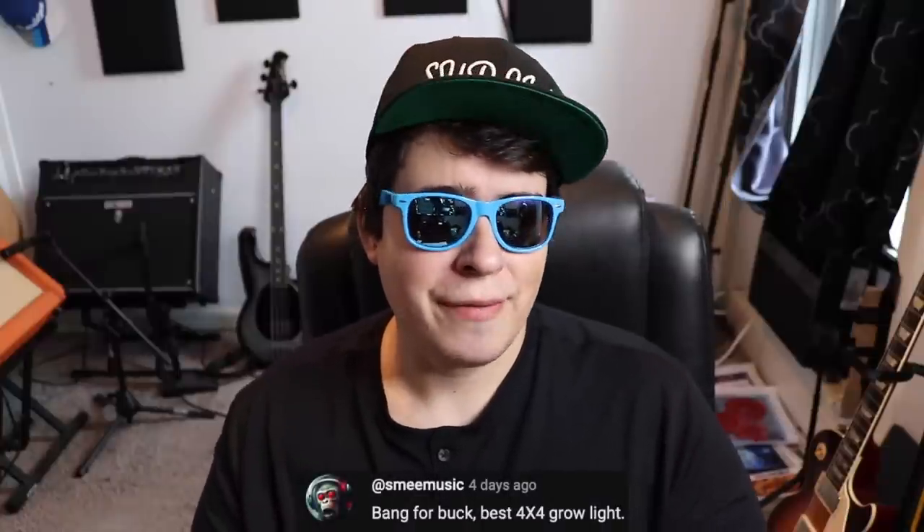Question number two — Smee Music asks: 'Bang for buck, best 4x4 foot light?' There are a lot of really good choices out there, but if you held my feet to the fire and had to pick one, it would probably be the Bloom Plus BP 3000. It's less than $250 — I got mine about three years ago, super reliable. I did my very first auto run with the Bloom Plus BP 3000 and had excellent results, so that would be my first choice. If I had to pick a second, it would probably be the Mars Hydro FC series — specifically the FC 4800.